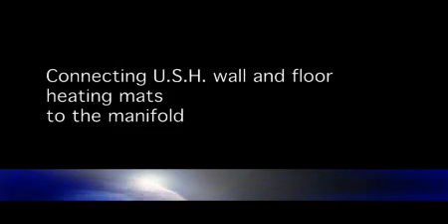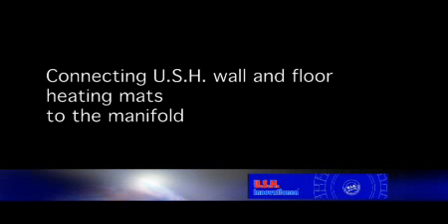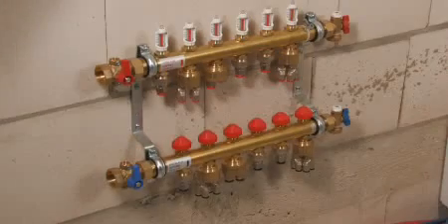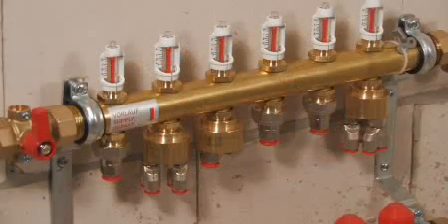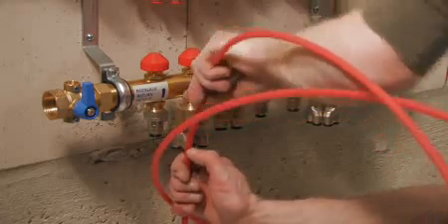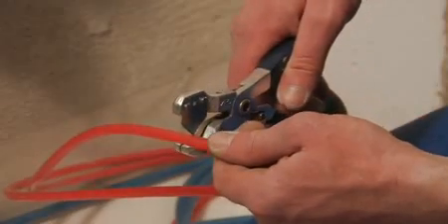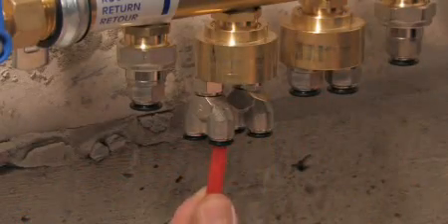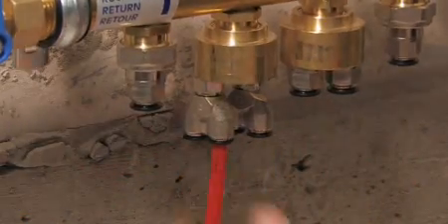Connecting USH wall and floor heating mats to the manifold. Each pipe is held up to the fitting couplet and after taking into account the pipe insertion depth, the excess pipe is trimmed off using the special USH plastic pipe cutter or sharp scissors. The pipe ends are then inserted correctly into the appropriate fittings.